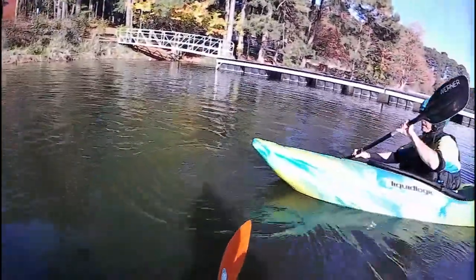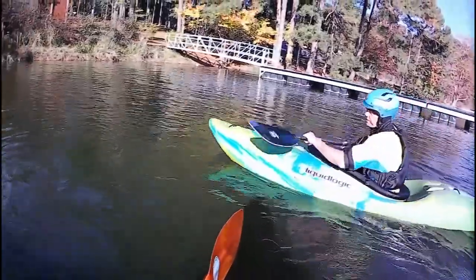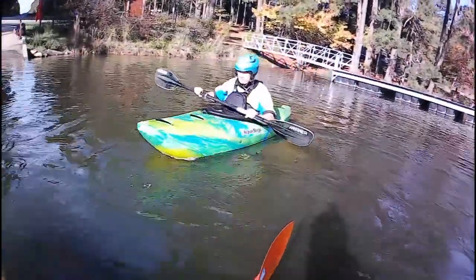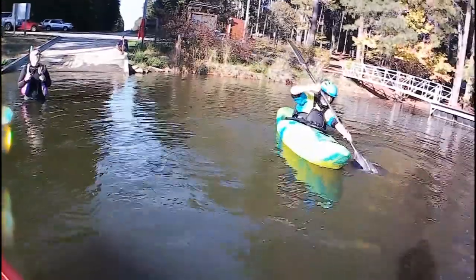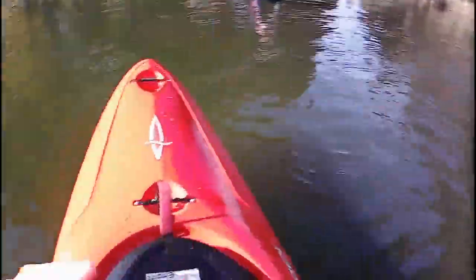I'll give you something to think about too. When you do hit your roll and come up, think about putting your paddle in the water and taking the stroke from the other side. That'll help you, because a lot of times later on when you roll in current, you want to keep running — put a paddle close to it to roll back over. It's a good idea to come up and think about putting it right over.